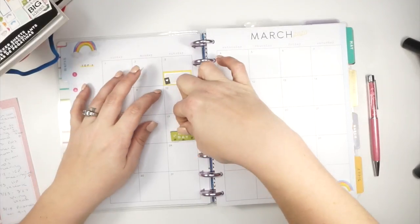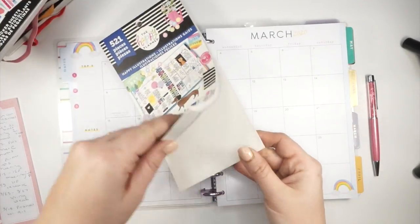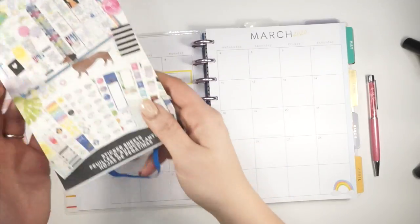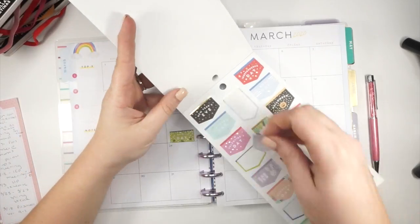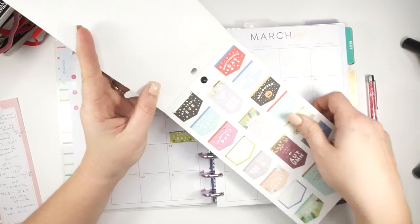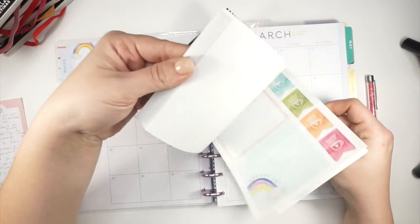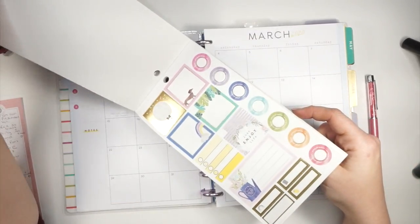There was a first day of spring sticker and a first day of summer sticker in here. I don't think the first day of spring one is going to cover that very well — that might have to go in my weekly. It doesn't really go with the flow of this spread; maybe I'll save that for that week and do a purpley floral spread. I'm not typically big into floral spreads — I'm more into seasonal things — but I have done floral spreads and they've turned out really cute.